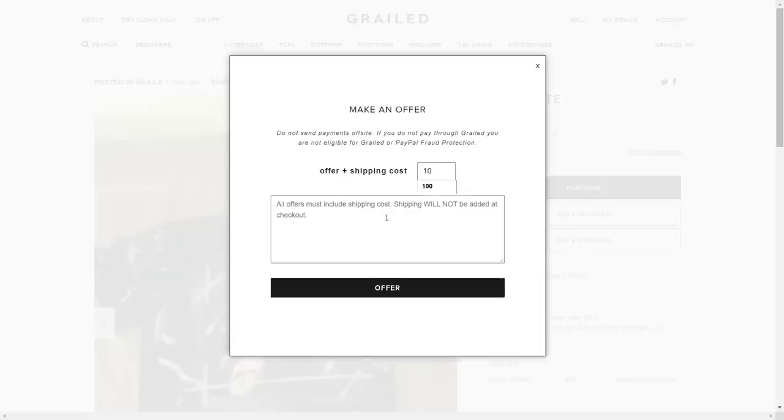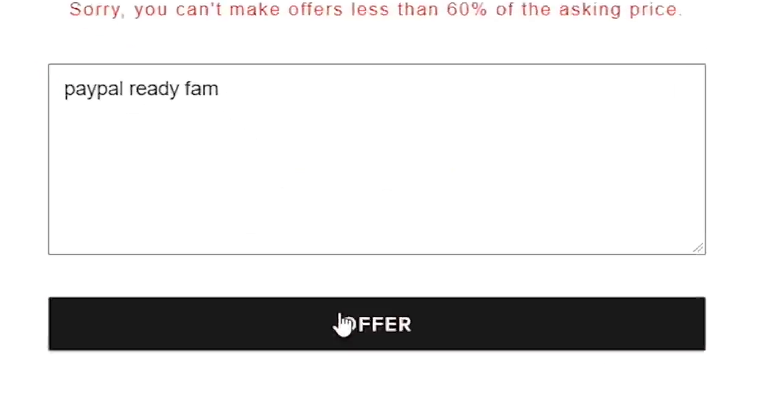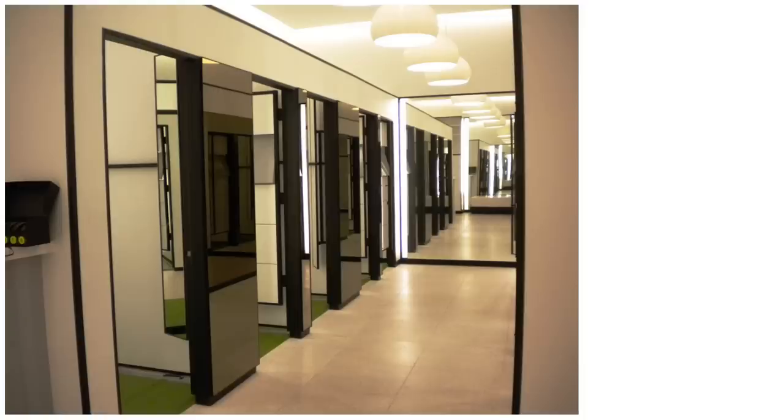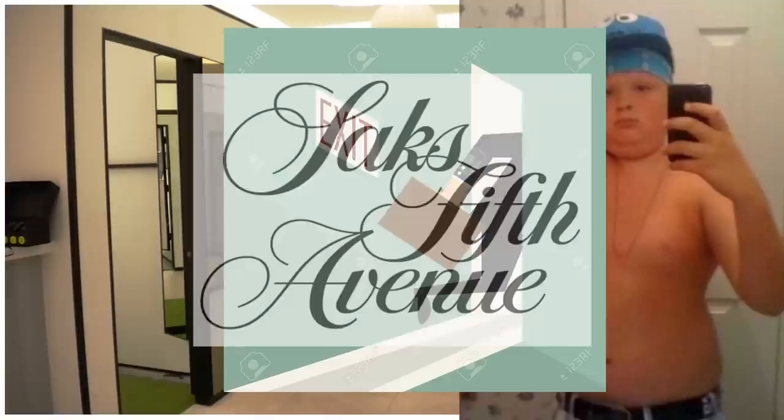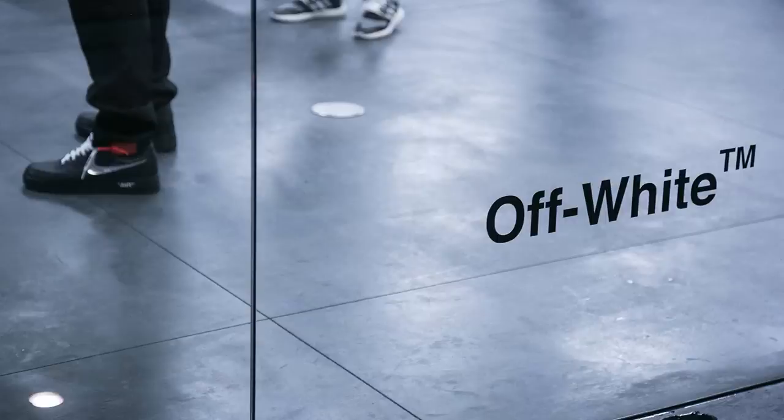You can just lowball the seller and hope they're desperate — I do it all the time, and sometimes it pisses them off and they block me, but hey, gotta break a couple eggs to make a hype ass omelet. For some in-person spots, you can try it on, take a flick, and not buy it. You can go to Saks Fifth, Bloomingdale's, and even some consignment shops in your area.